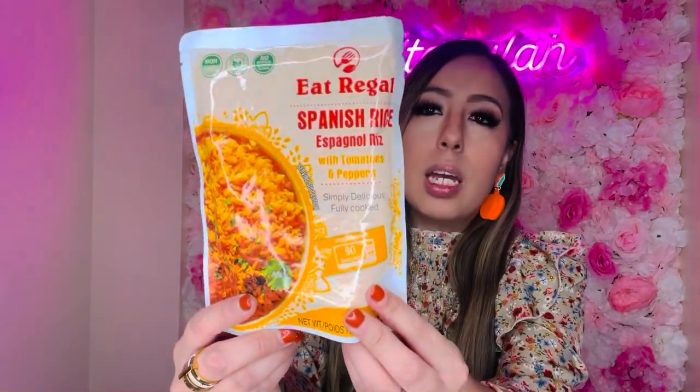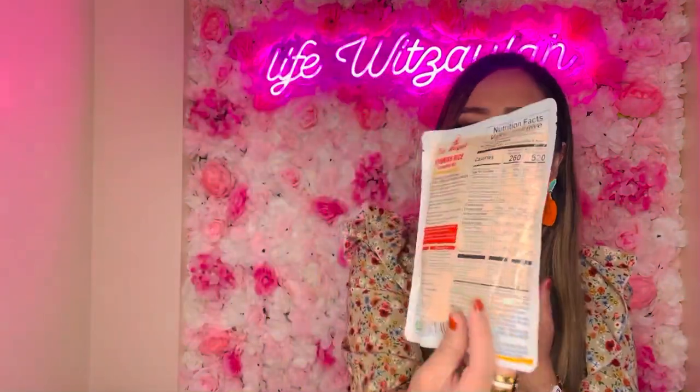In the food section, I saw this Eat Regal Spanish rice with tomato and peppers — it's 8.8 ounces and you just microwave it for 90 seconds. I was intrigued to try the flavor in a pinch. I got it out of curiosity — have you guys tried it? Let me know if it's good or not!